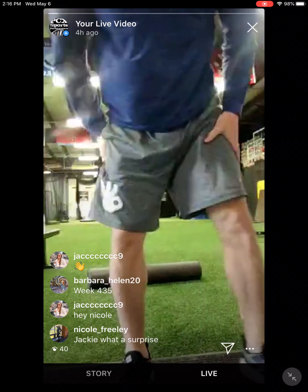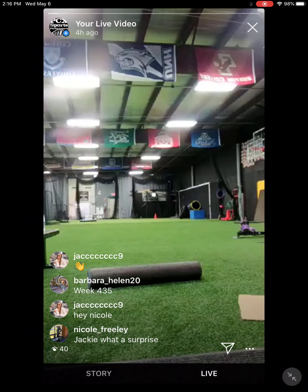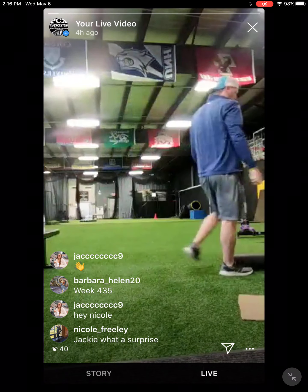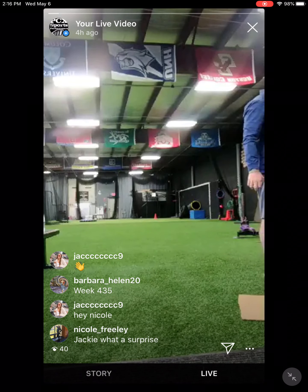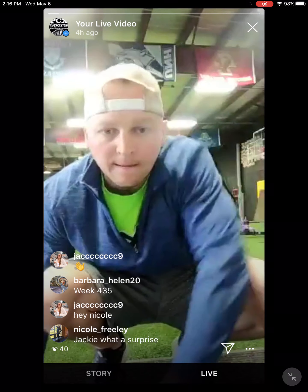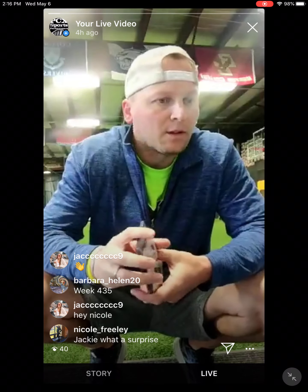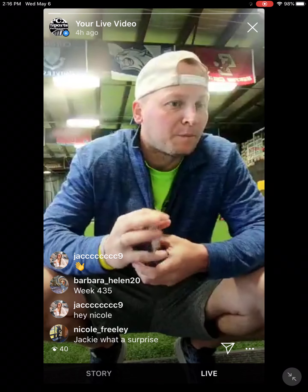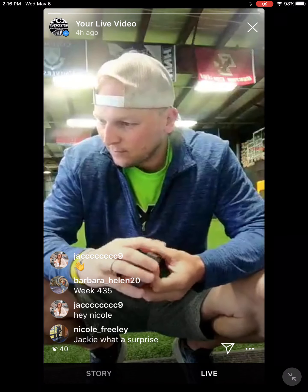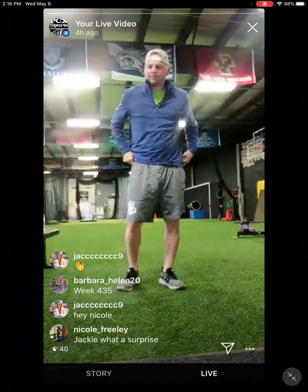We'll get started in about 30 seconds as soon as I get my timer. So we will be using the cards today. Sometimes you get bored of the same routine workout, so sometimes you just got to grab a deck of cards and not know what's next. The structure will be similar — we're going to do three core exercises, ten cards, and then some type of movement.